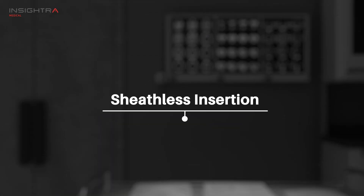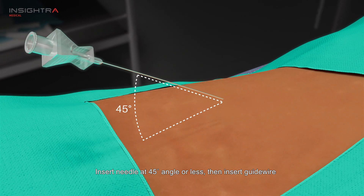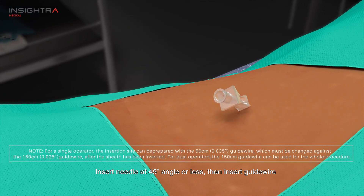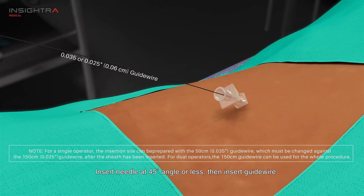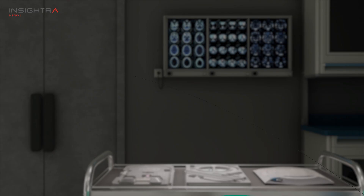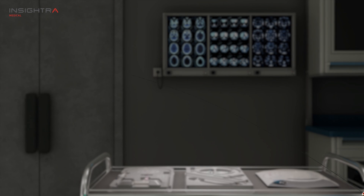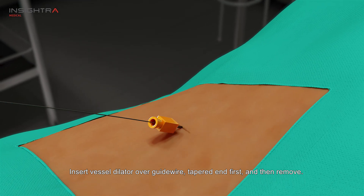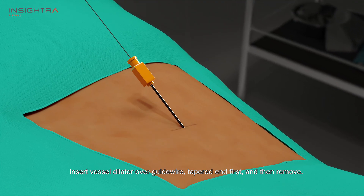Sheathless catheter insertion. Insert needle at 45 degree angle or less, then insert the guide wire. Insert the vessel dilator over the guide wire, tapered end first, and then remove it.